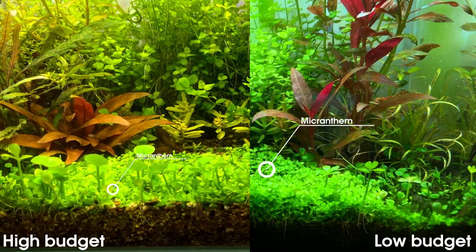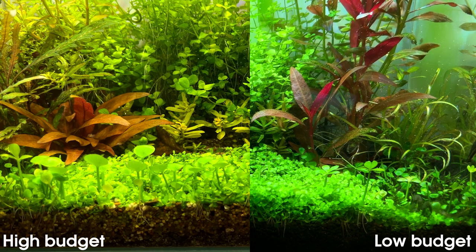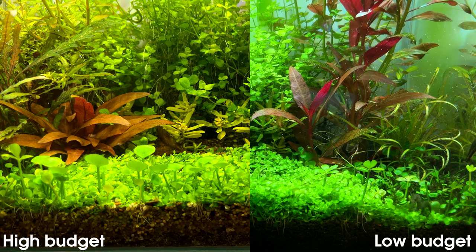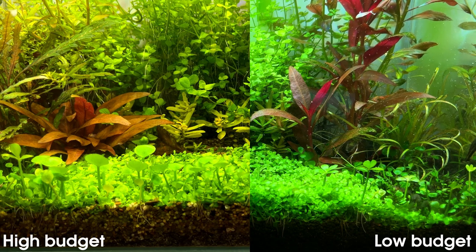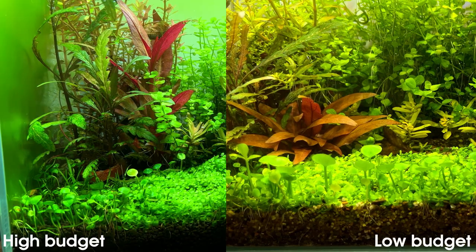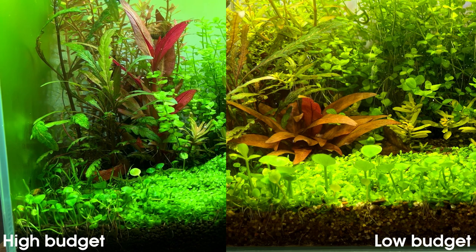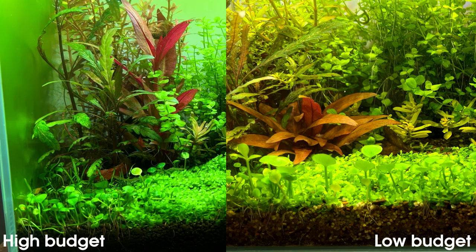Starting in front with the Monte Carlo — we have a much thicker carpet in the high budget tank, which means the plants are growing faster there and also means we have more maintenance. So the carpet in the high budget tank definitely needs to be trimmed; in the low budget tank, I think it's still okay. I actually like the carpet in the low budget tank a lot more — I like to have a nice thin carpet and I'm not a big fan of these thick carpets. Moving over to the Marsalea — I think there's not really a big difference there. Maybe there's a bit more growth in the low budget tank, or maybe that's just because it's a bit more compact in the high budget tank. Not really a big difference there, to be honest.